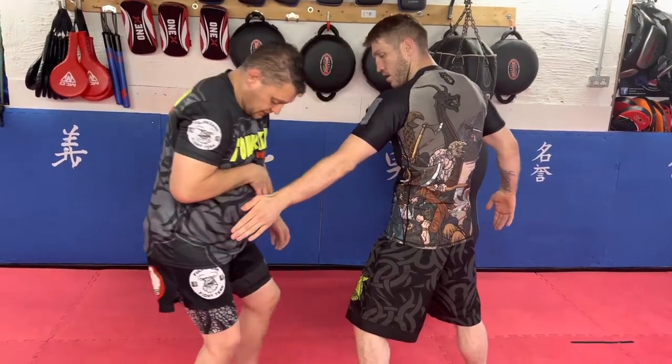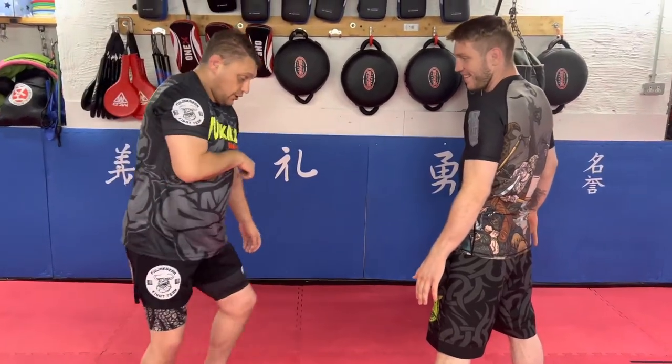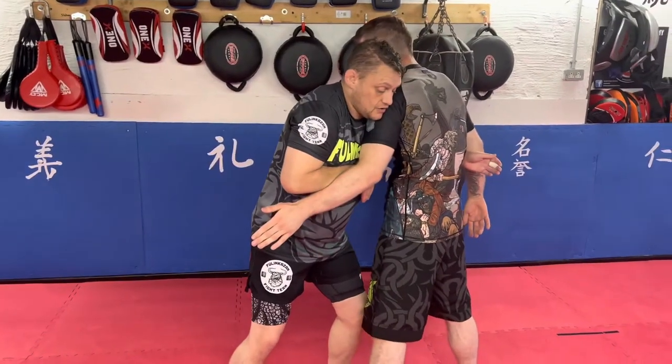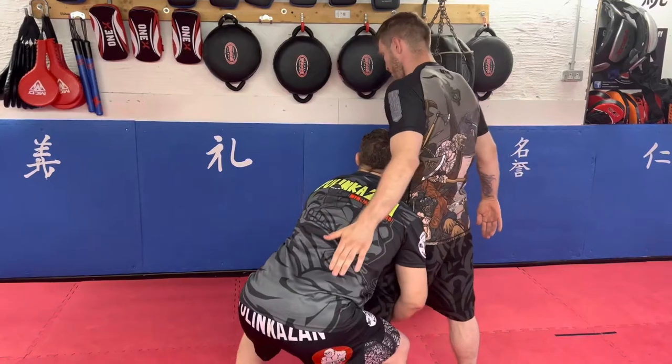I don't know what hand position that is — maybe pulling a gun out or pulling and shopping really awkwardly. But hands going into here, and my head goes on the inside while this leg steps round, because it's this position that we're after.